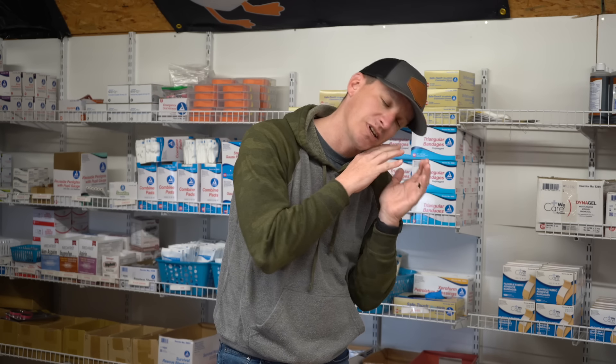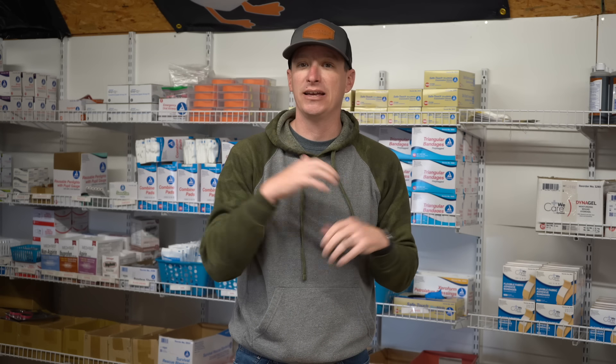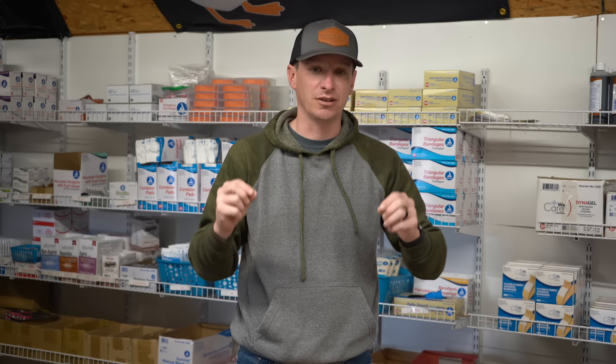All you have to do is put them in the recovery position — lay them on their side. This will take the tongue off the back of the throat and we're clear. NPAs come in many sizes, from size 22 up to about 32, covering child, infant, adult, and large adult. So there's a wide range.